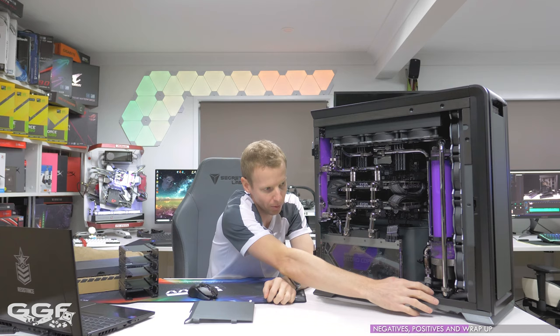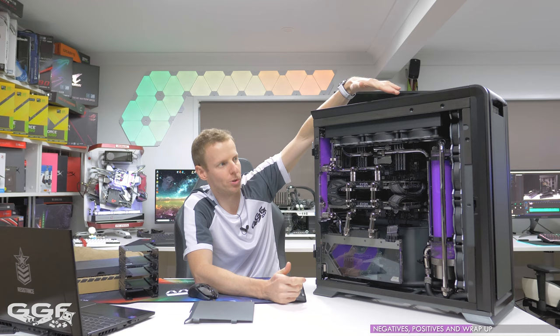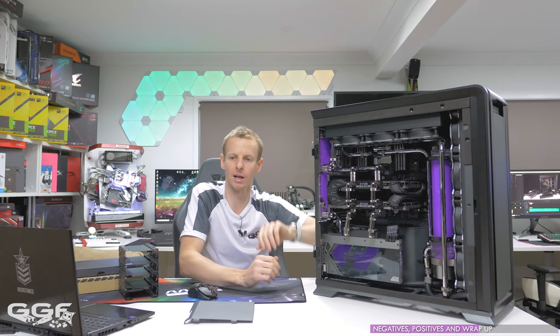I had an issue with the pass-throughs — there are two bulkhead holes in this chassis. The bottom one I set up as a drain port and had no issues fitting pass-throughs — both Bitspower and Bitspower units went in fine. However the top one, meant to be a fill port, was very tight — my Bitspower pass-through technically screwed in when it's not meant to, and my Barrow pass-through just would not go through at all. I've fed that back to Phanteks — it's probably just a powder coating issue on my specific chassis being a bit thick up there.